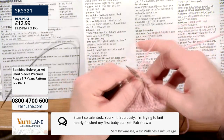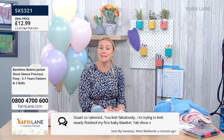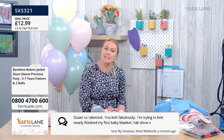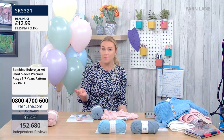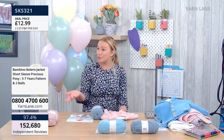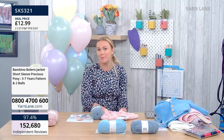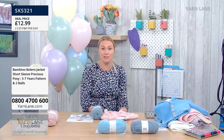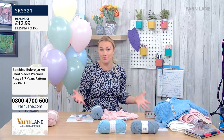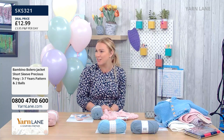Stuart, so talented — you knit fabulously! I'm trying to knit. Nearly finished my first baby blanket — fab show. Thank you. I think a lot of people start knitting with something for a baby. Mine was on my maternity leave. I was really into my walking, and Rebecca said sit and do some knitting. And I did, I really enjoyed it.